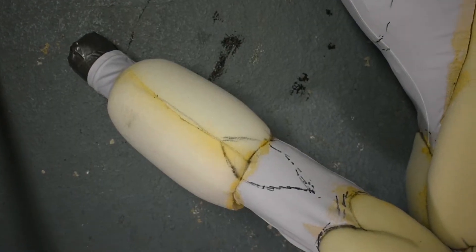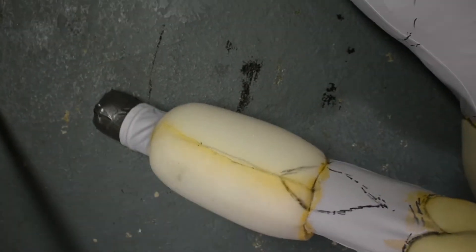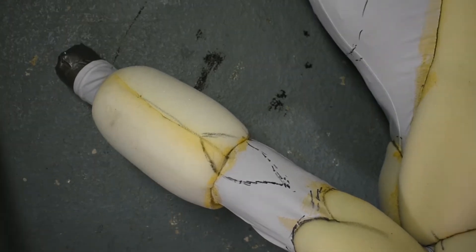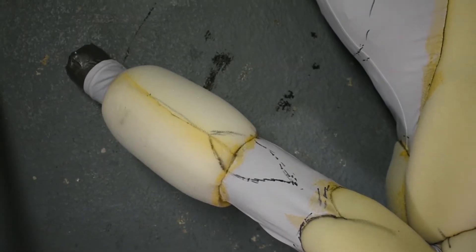I'm not super happy with how these forearms are looking — they look a little bit like pool floaties. So I'm just going to heat them up with the hairdryer, take them off, redo the pattern, and try to make it look a little bit more pleasing.